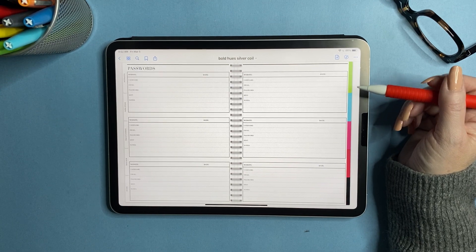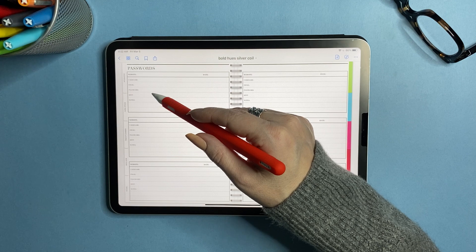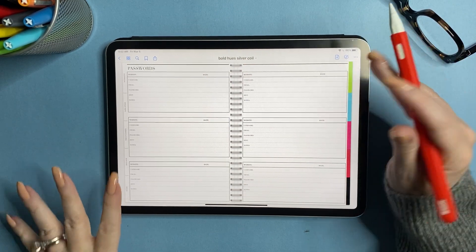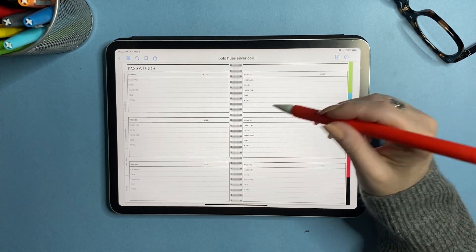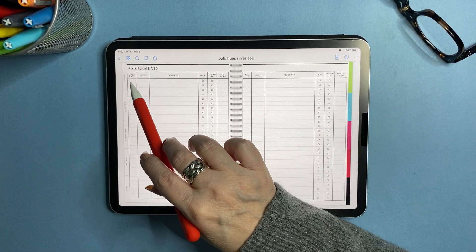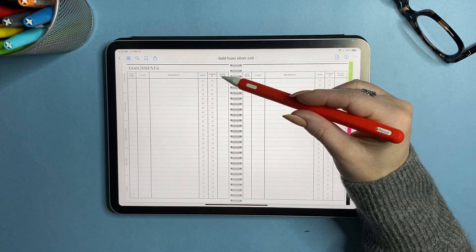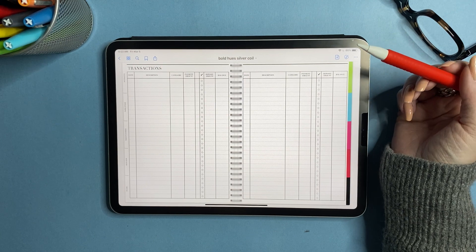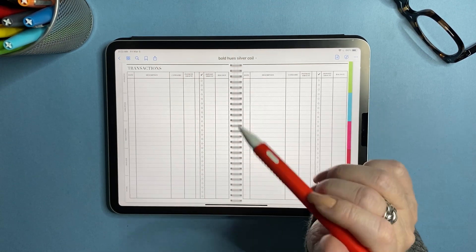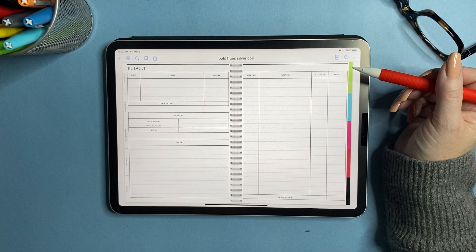There's also a password keeper with fields for website, creation date, username, email, password, hint, and notes — handy for keeping your most-used passwords, especially if you create something and haven't written it down yet. Next is an assignment tracker with due date, class, assignment description, done/turned-in status, and points or grade. Then there's a checkbook register for transactions with date, description, category, payment, reconcile, deposit amount, and balance.